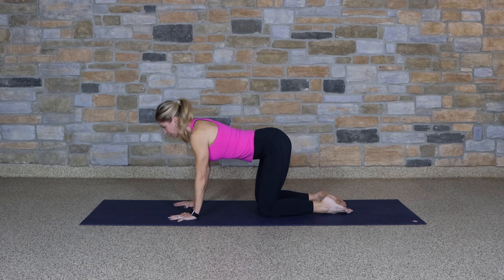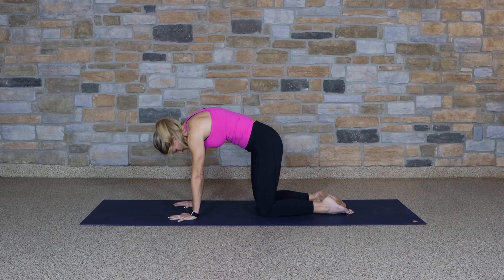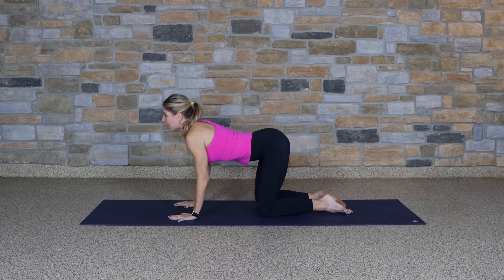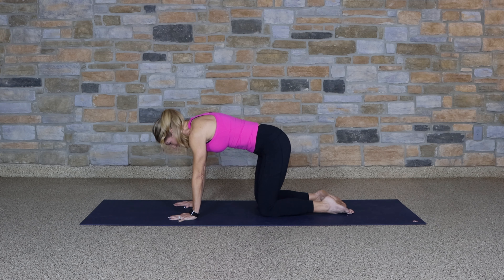Again, inhale and open. Exhale and round. One more time — breathe in and breathe out. Finding a neutral spine.